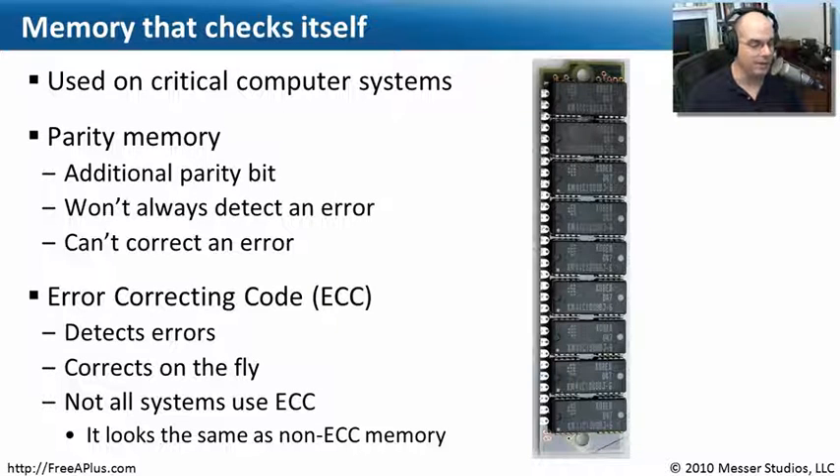The problem is that if you look at a memory module that's an ECC memory module and a non-ECC memory module, they look exactly the same. Physically speaking, you really can't tell much of a difference between the two. You're going to have to look at the specifications for your motherboard and the memory you're purchasing to make sure you're getting ECC memory for an ECC motherboard, or non-ECC memory for a non-ECC motherboard.